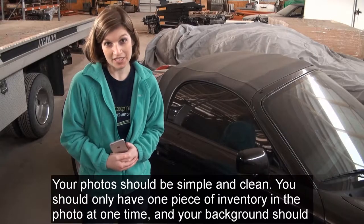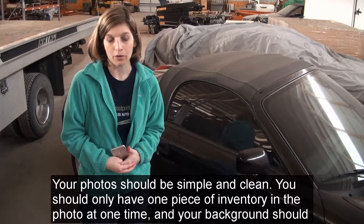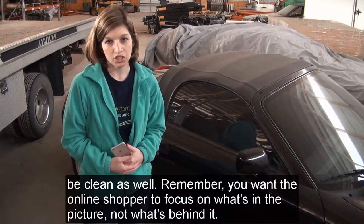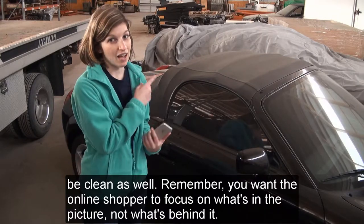Your photo should be simple and clean. You should only have one piece of inventory in the photo at one time, and your background should be clean as well. Remember, you want the online shopper to focus on what's in the picture, not what's behind it.